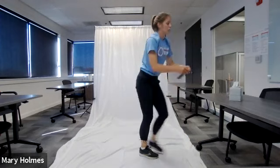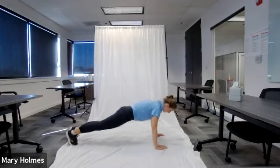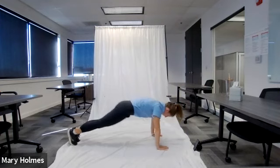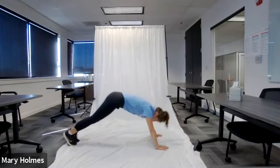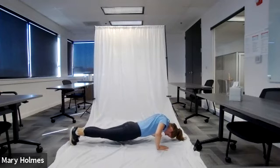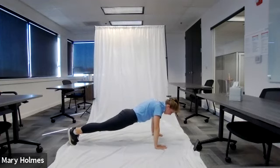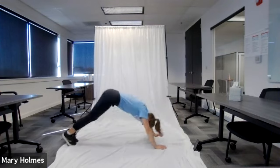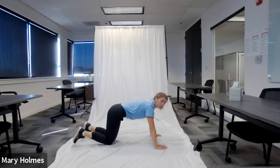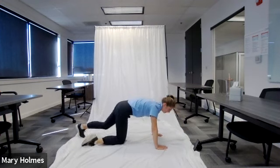Take your break. Five seconds, then we go back into push-up to down dog — three, two, one — push-up to down dog, let's go! We're doing 10 of these. We are in the second part of our first EMOM circuit. Keep pushing!